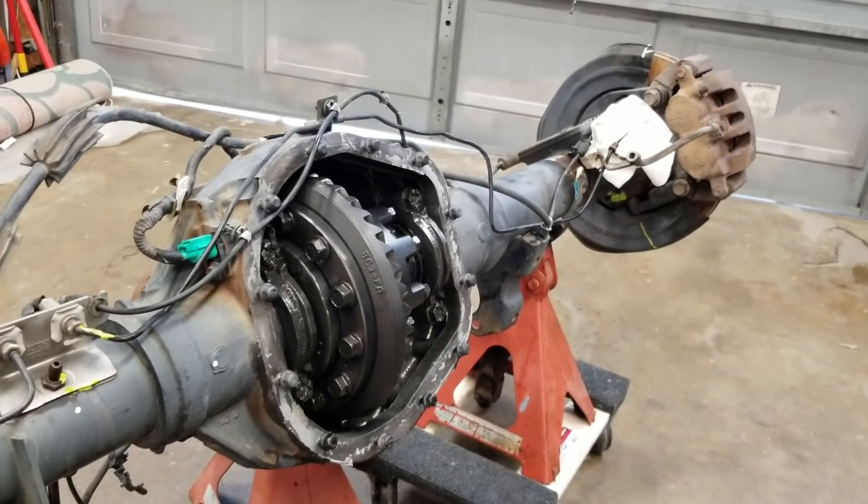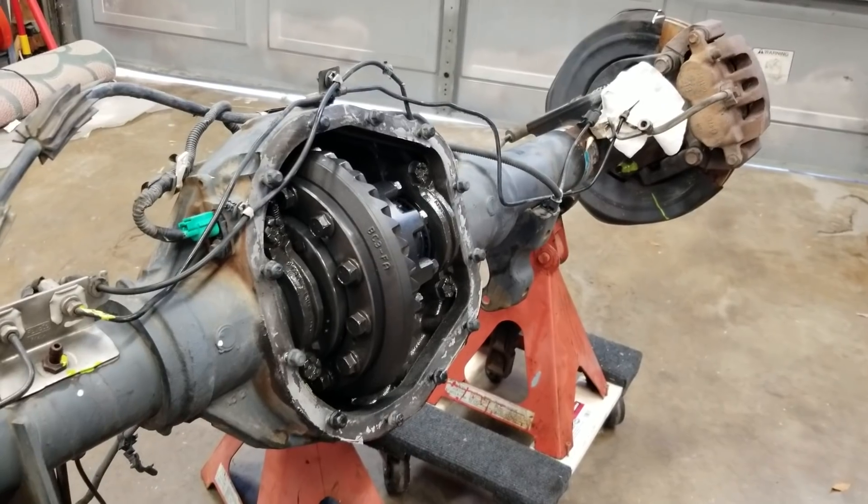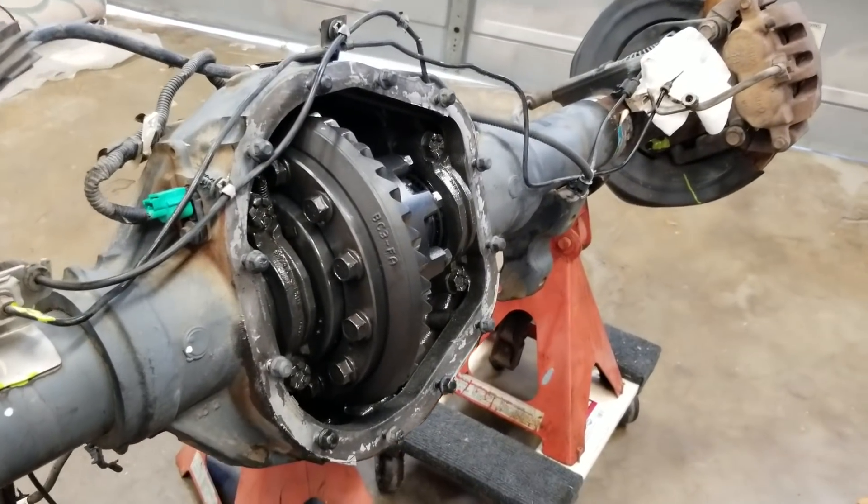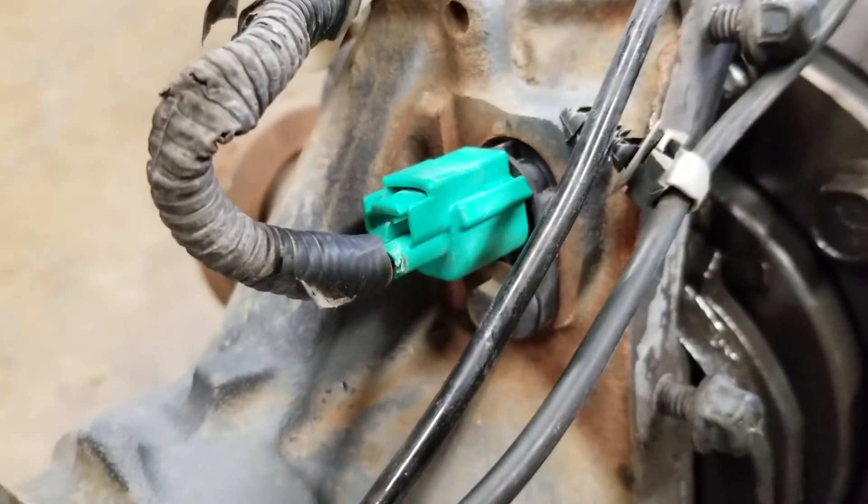These electric lockers were a factory option on the 2011 and newer Ford Super Duties with the Sterling rear. This is a single rear wheel only — not the dually. You can obviously identify it by the big green plug that goes into the side of the housing.